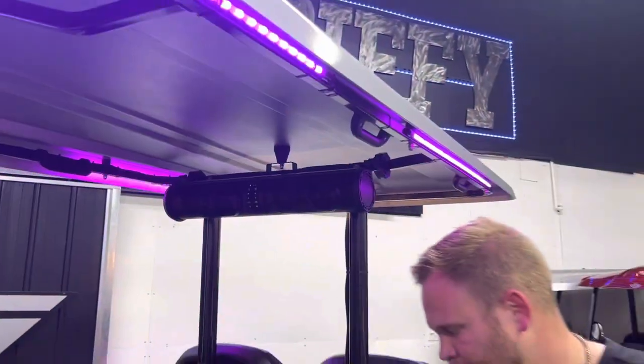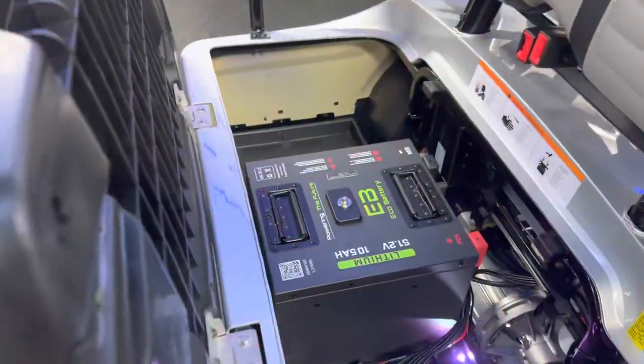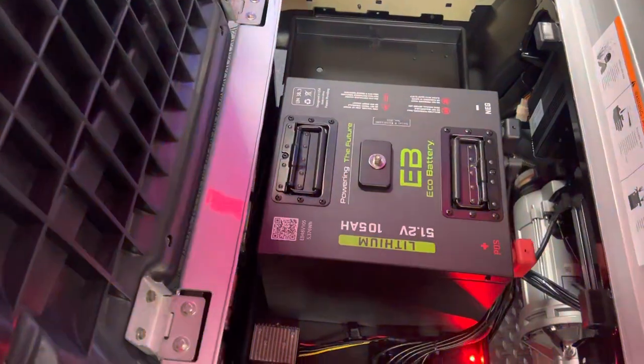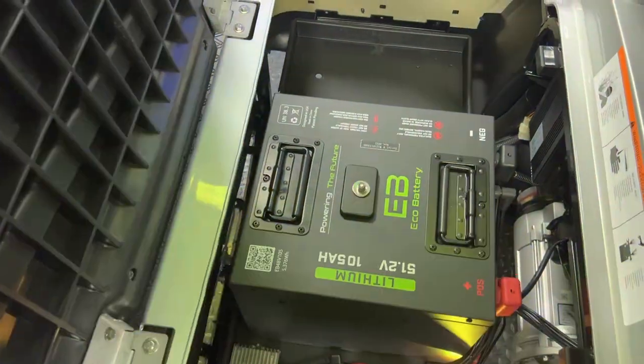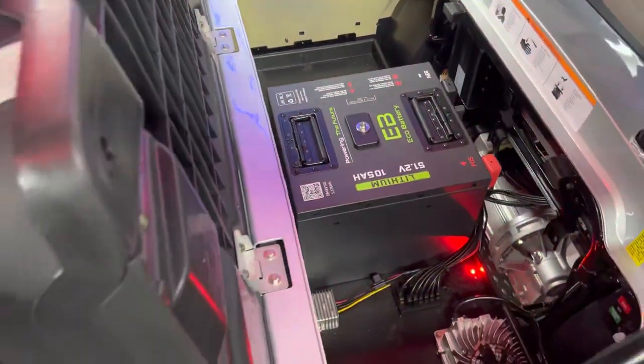Next thing, we went with the 105 amp hour, 51-volt Eco battery with an eight-year pro-rated warranty, 5,000 charge cycle rating, and 1% monthly discharge rating. This thing's a beast. Icon here soon will come from the factory with the Eco battery.